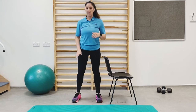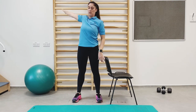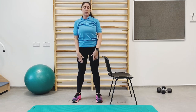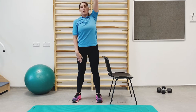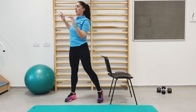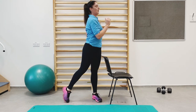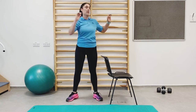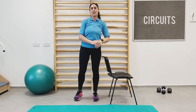We're going to do some nice shoulder circles. Turn the arm — if you need to hold on to the chair, that's fine. Just warming up the shoulders, getting a little bit of mobility. And we're on to the next section: the circuits.